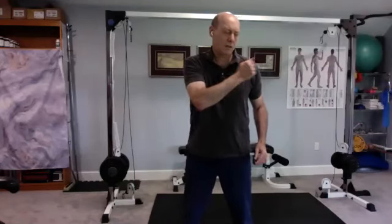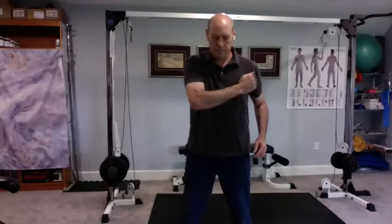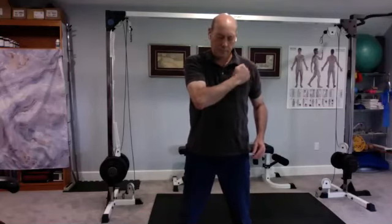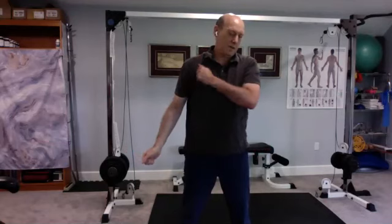Now do a Saturday night fever move — just nice and easy, kind of flowing. Bring your hand up to just inside the crease on the chest and just tap along the inside of the crease. Switch to the opposite side.